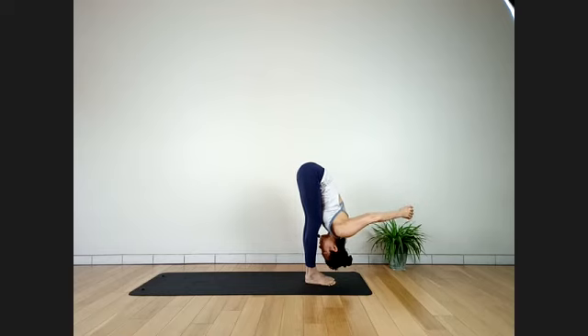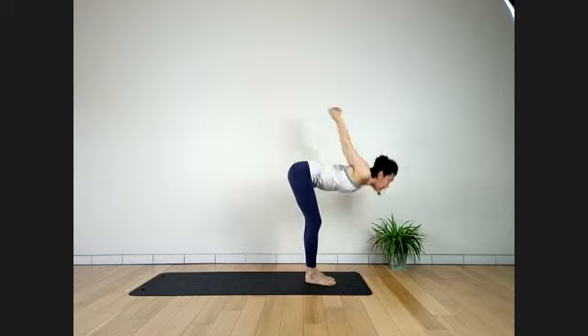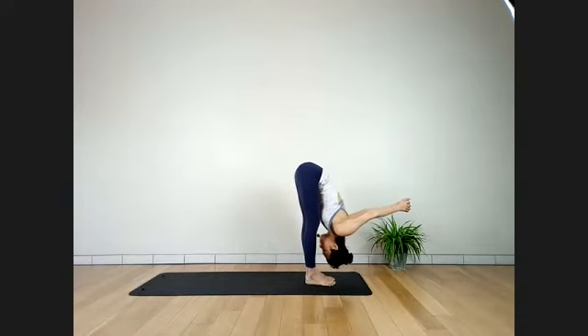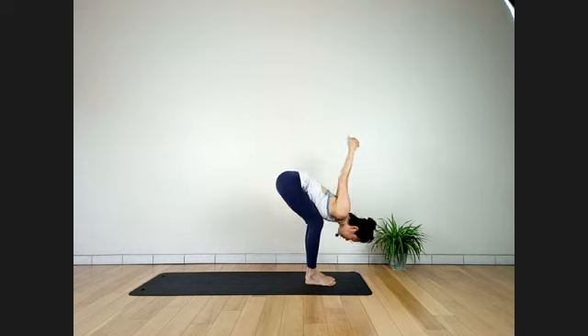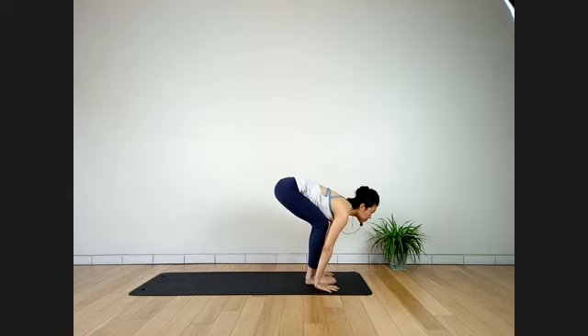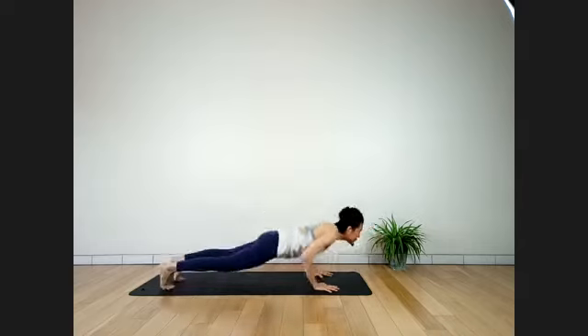Inhale. And exhale. Slowly release — bend knees, hands coming down. Walk or jump back to Chaturanga. Take your time — inhale, Urdhva Mukha Svanasana. Exhale, Adho Mukha Svanasana.